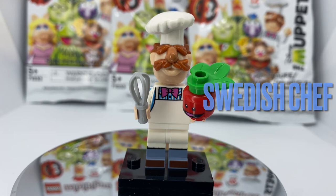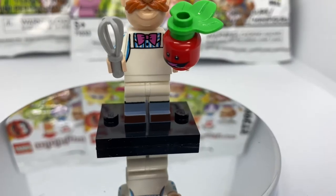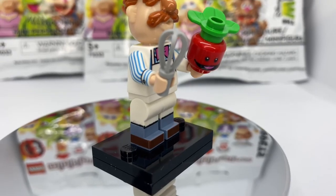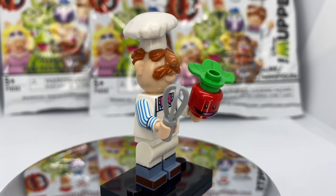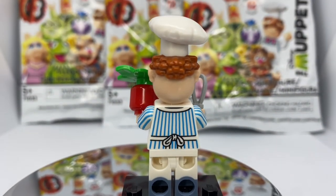Next up we have the Swedish Chef, and this might be the best minifig in the whole collection. From top to bottom this whole minifig is S-tier. The mold is perfect, the arm printing is really nice, and the printing on the torso with the bow tie and the lines in between the chef's apron is top tier. He also comes with dual molded legs with foot printing. His accessories are a tomato with a face print along with a whisk. This is probably the best fig in the whole collection.